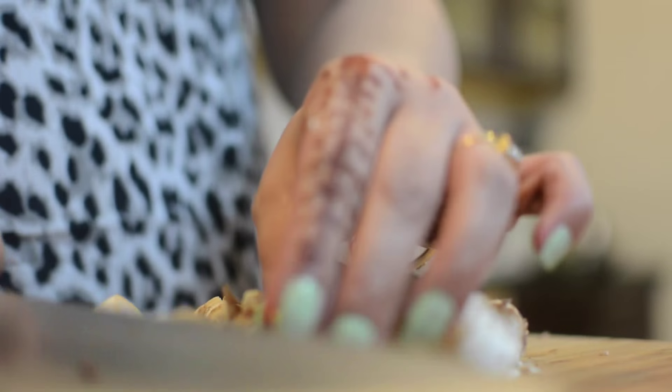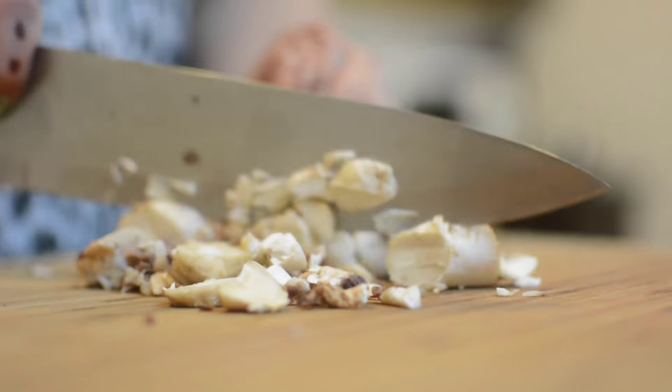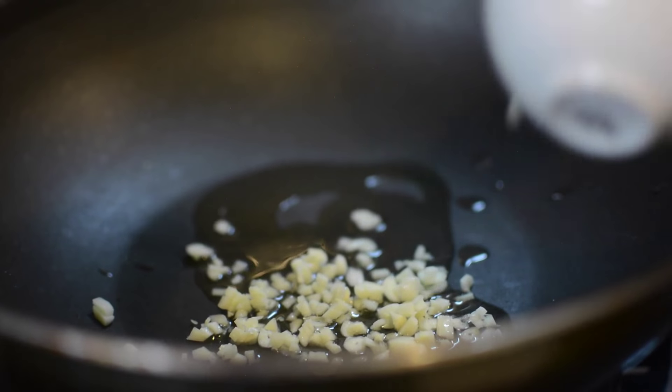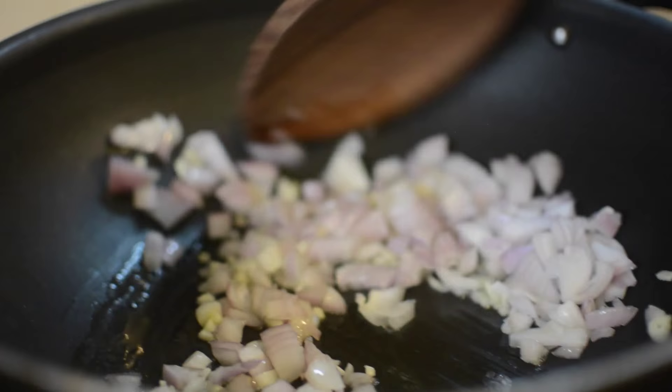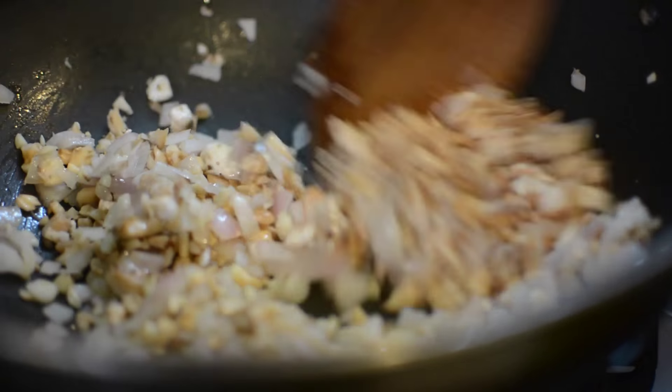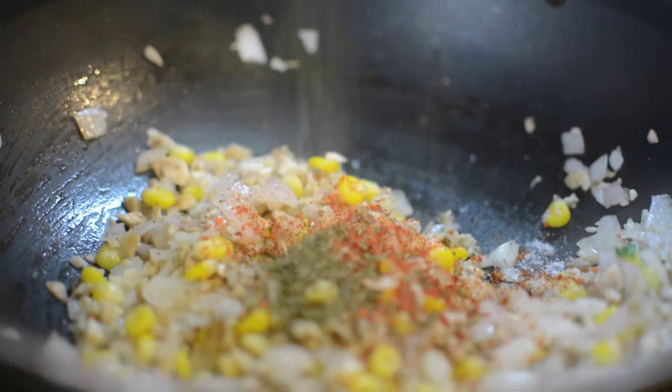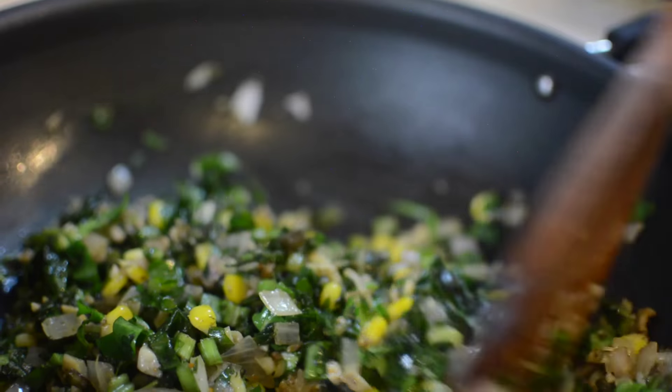Add a little oil in the pan. Add some pepper, then add the chopped mushroom stems. With this, add boiled corn and sauté. Add red chili and parsley and mix it well. Then add the chopped spinach, which has been washed and chopped. Mix it all together and sauté for 1-2 minutes.